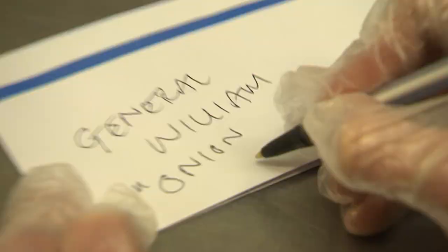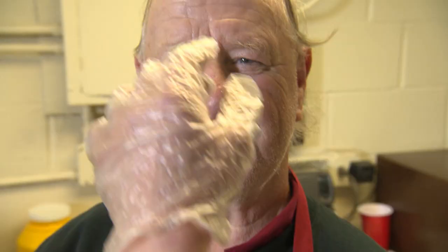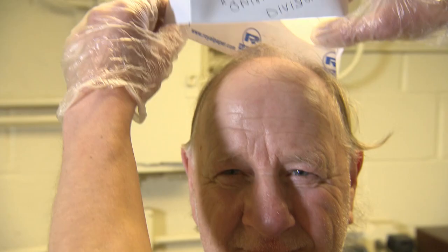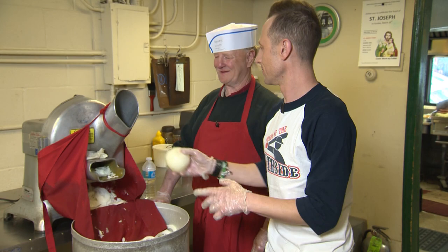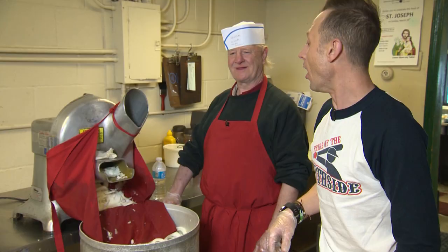First step to a great Polish — the onions. Let's go meet William in the back. We're starting at the very beginning, where every good Polish starts, which is the onion. So what's the plan here? Grab onions and throw them in here. Straight in? Straight in.